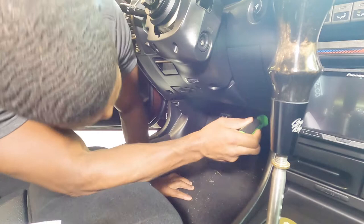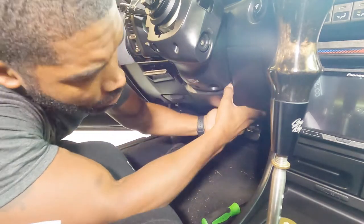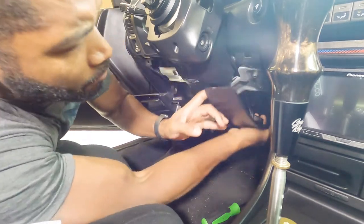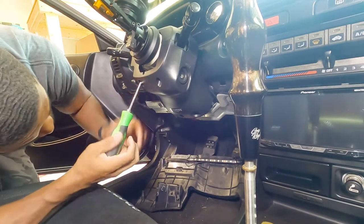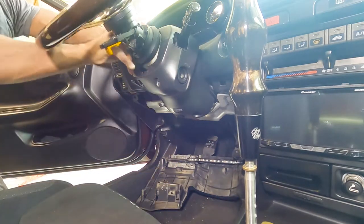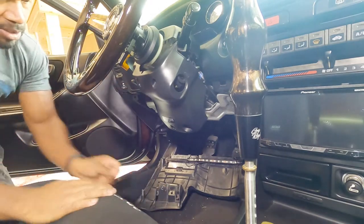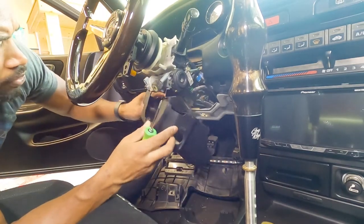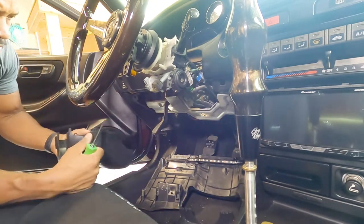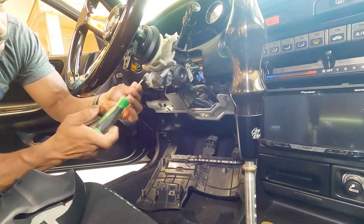There are two screws — one on this side down here and another on this side. Pop those Phillips head screws out and pull the panel. If you have your battery connected, make sure you disconnect it. These pieces are getting harder to find, so if you break this you'll be mad at yourself. Now disconnect the top, watch out those screws will fall, take the top off, pull your column adjustment lever down and pull that out. Put this to the side.